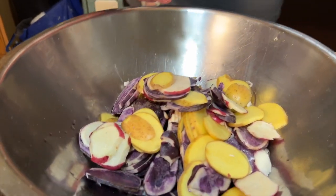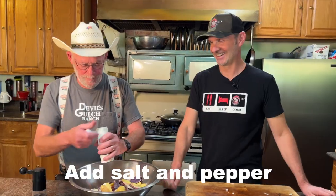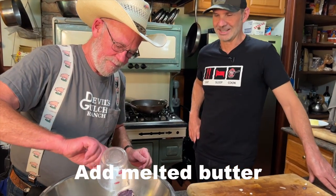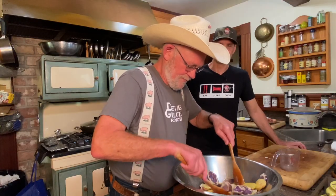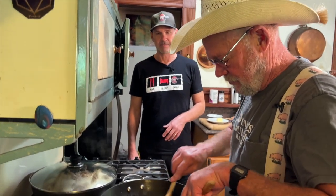All right, let's get these taters going. You're just going to dump it right on top. We've got ghee and butter — we're really going nuts. Now this one we're going to have to keep an eye on and keep stirring.